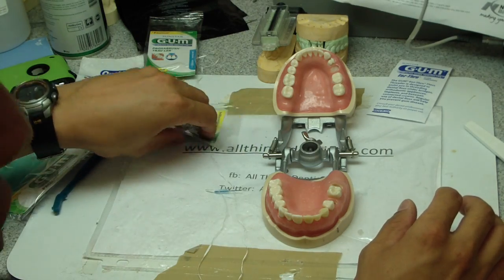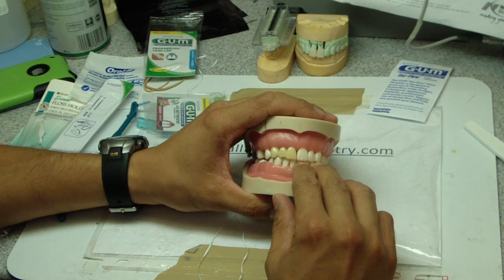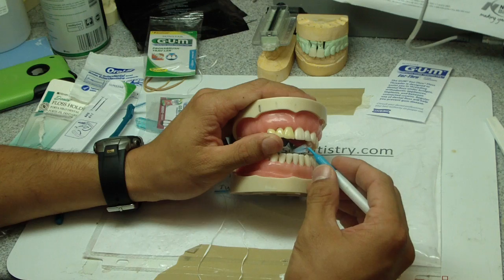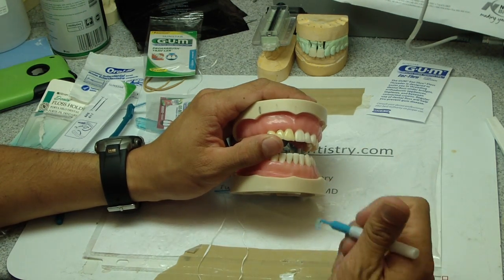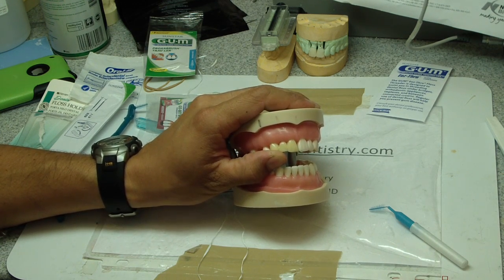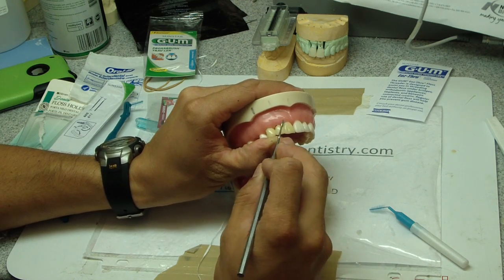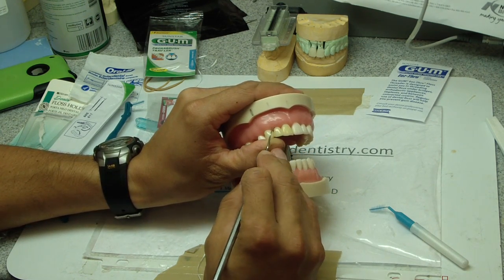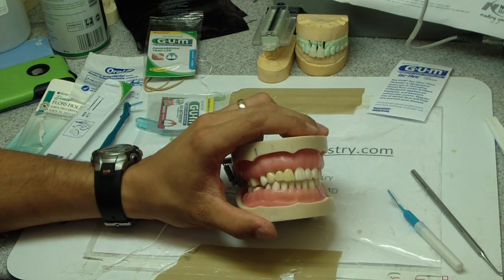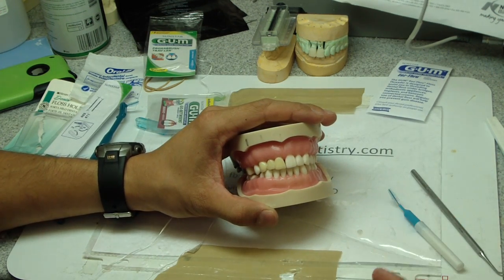I'm going to tell you the secret of maintaining your bridges: keep them clean. That is it. Anything man-made is going to fail, and the longer you can keep it from failing, the better. The most points of failure due to getting a cavity are right where you cannot access with regular floss. So if you can keep that area super clean, you might be able to hold onto your bridge a lot longer. Alright, you know who you are — I got you. I hope that helps. Let me know what you think. Cheers.